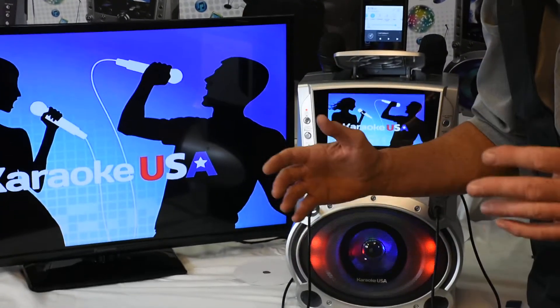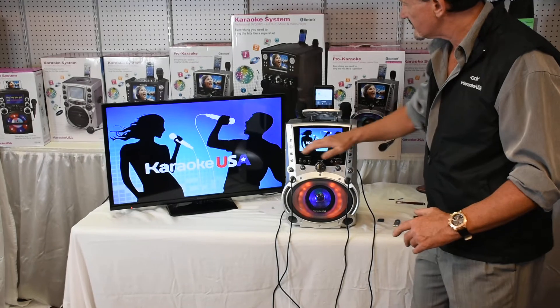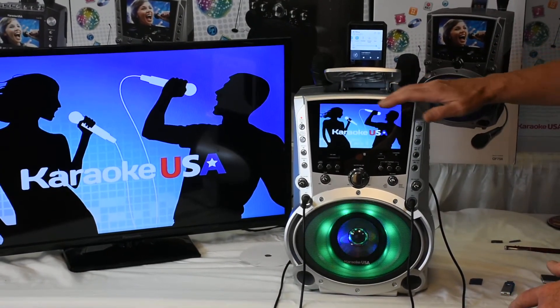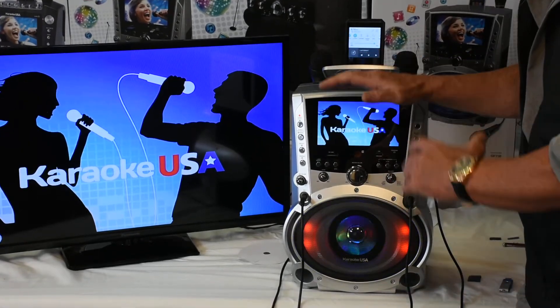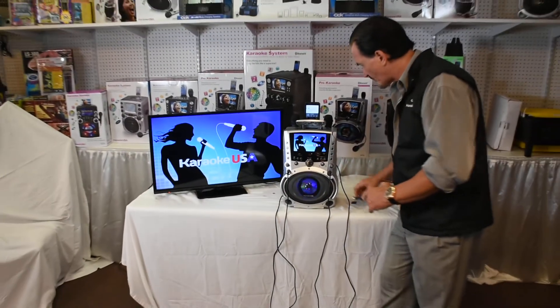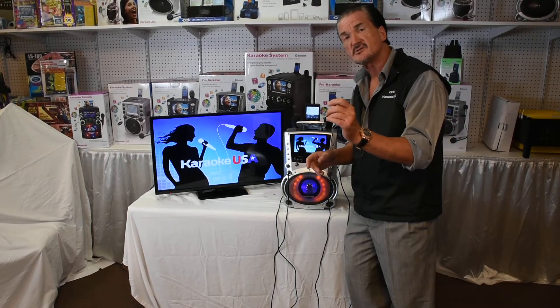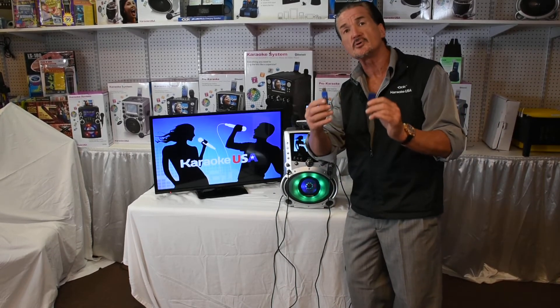It's got amazing, and I do mean amazing power. It plays DVDs, it plays CDs, it plays MP3G graphics — it plays every format you can imagine. It records your voice to a USB or an SD card. All you simply do with your USB or SD card is put it in the computer.